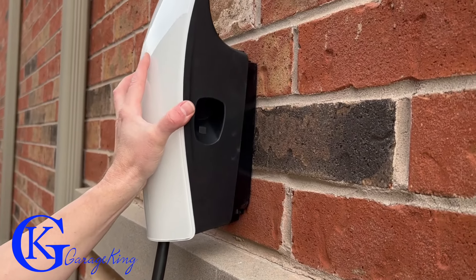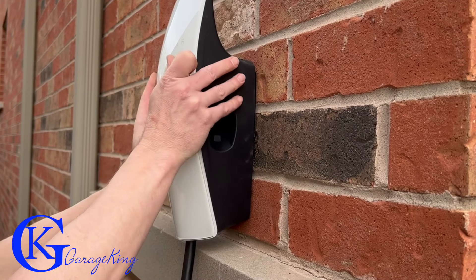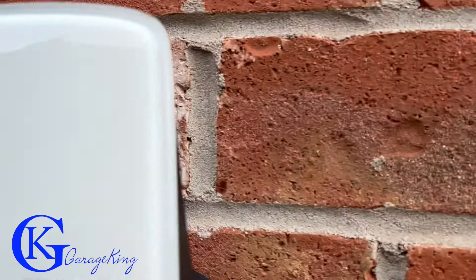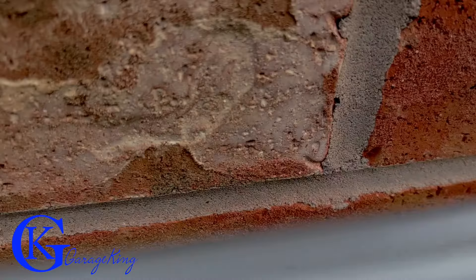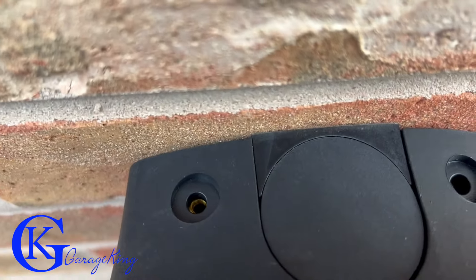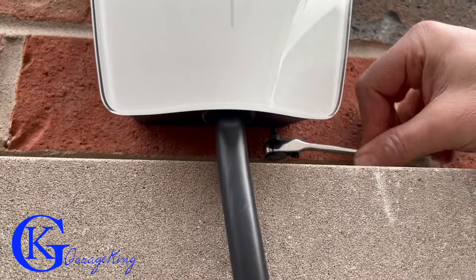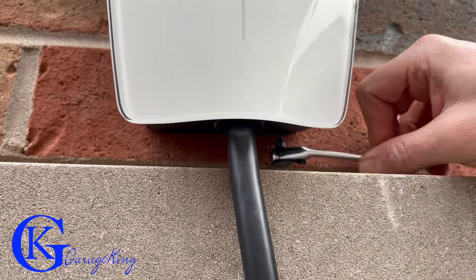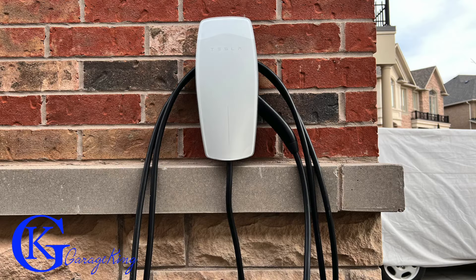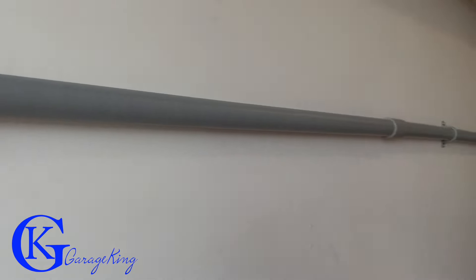I'm going to have to extend the tube a little bit. The fix is simple — I'll pull it back from inside the garage, cut the plastic tube, put a little extender on it, and push it through the Tesla box so I can put a nut on it. The top bolts were easy to get to, but the bottom bolts were another story because of a ledge. Luckily I had a tiny little tool to get in there.